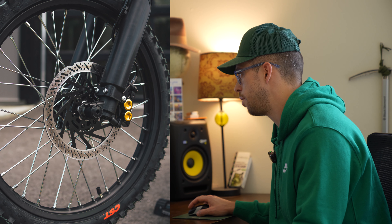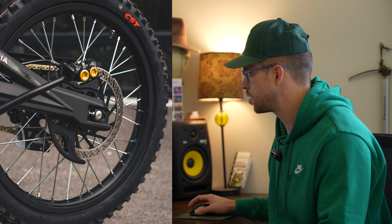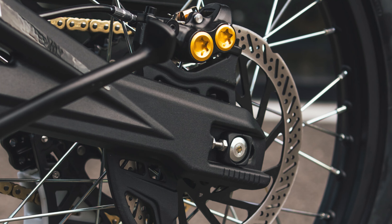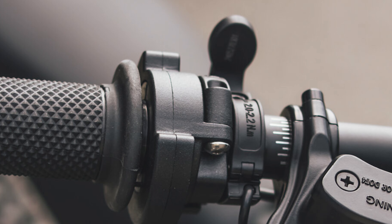The brakes on this thing are way bigger than any bike I've seen so far in this class — more like motocross brakes. They have three-millimeter wide discs, which are a lot bigger, with more robust lines and brake levers. Another feature is a regen braking lever.